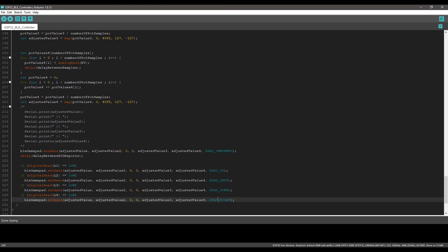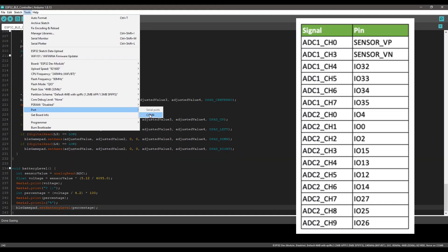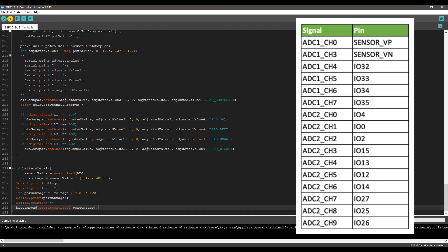But here is the problem: in my design, I connected the right joystick to the ADC2 channel. I found out later that it doesn't work when Bluetooth or Wi-Fi is running. So I have to reconnect it to the ADC1 channel to make it work.